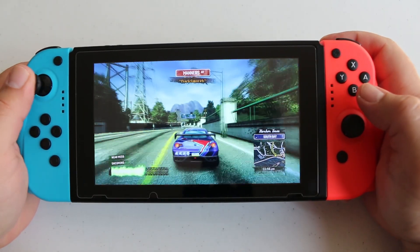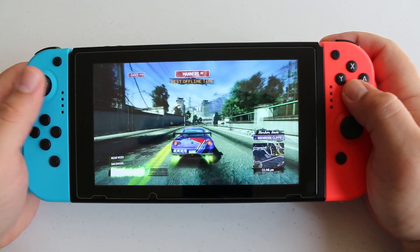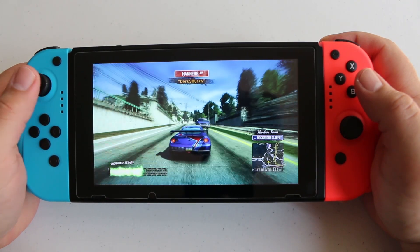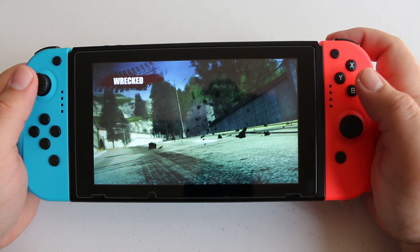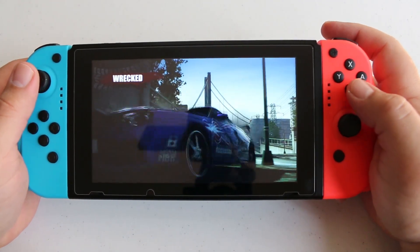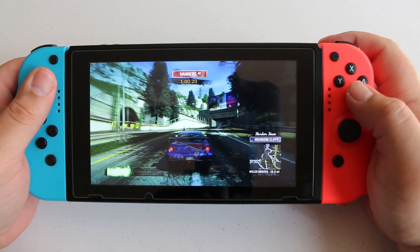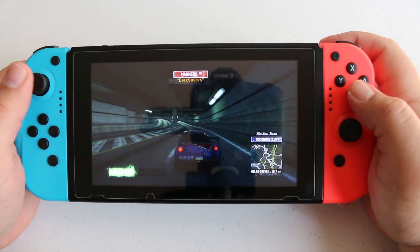Another issue that I have with a lot of third-party Nintendo Switch controller options is the vibration. Once you get used to HD Rumble from the official Nintendo line of products, it's hard to go back to anything else. Most third-party controllers have an annoying vibration that feels more like you're holding an electric shaver or an electric toothbrush than a gamepad or controller. But with these, even though it wasn't the equivalent of HD Rumble, it still felt pretty good. I didn't feel the need to turn vibration off while playing any of the games.